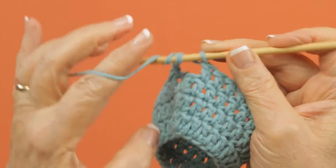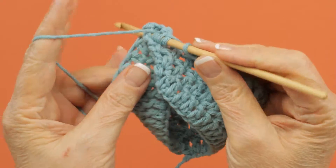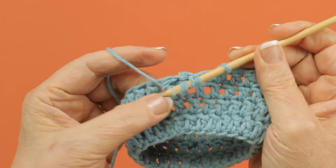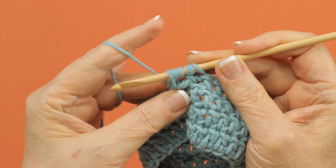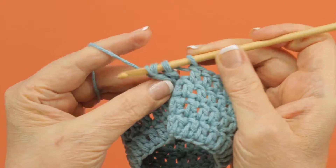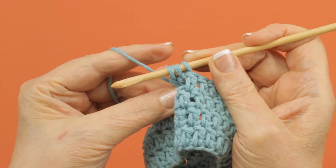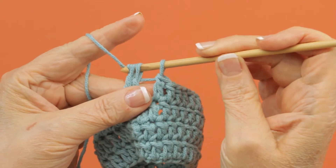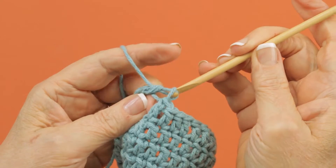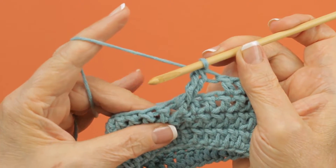Then you yarn over twice and you go back around that same post of that same stitch and you pull up another loop so that you have five loops on your hook. You draw through two loops twice, yarn over and draw through two loops. You have three loops left and you complete the cluster by yarning over and drawing through all three loops.